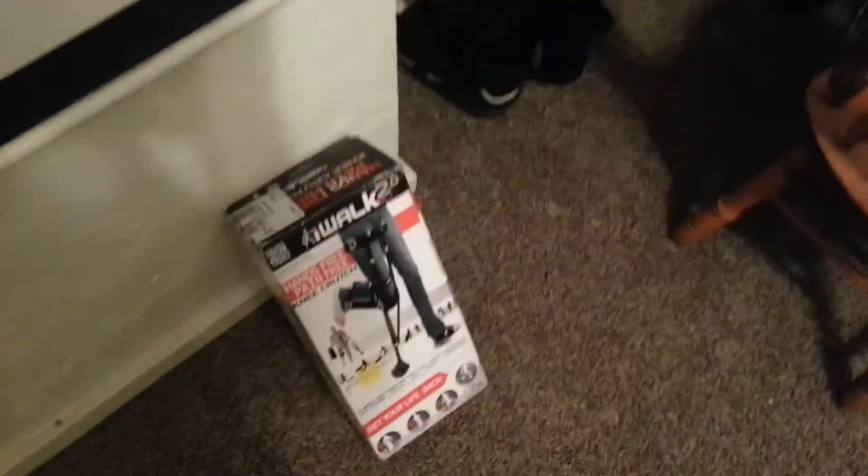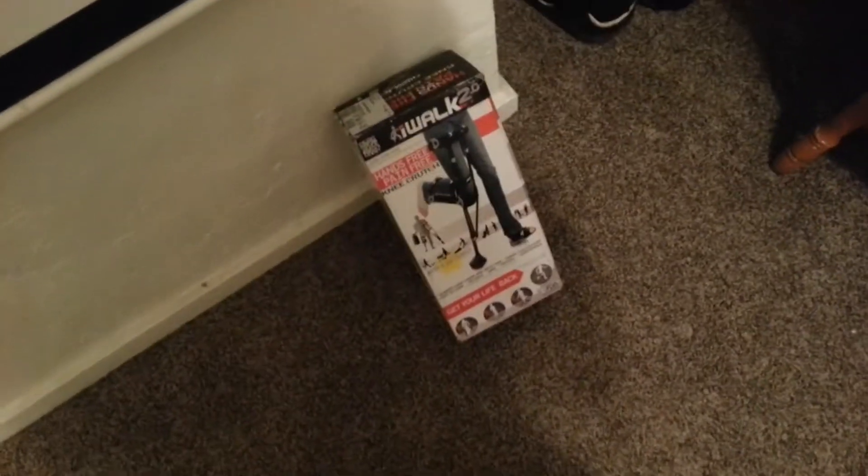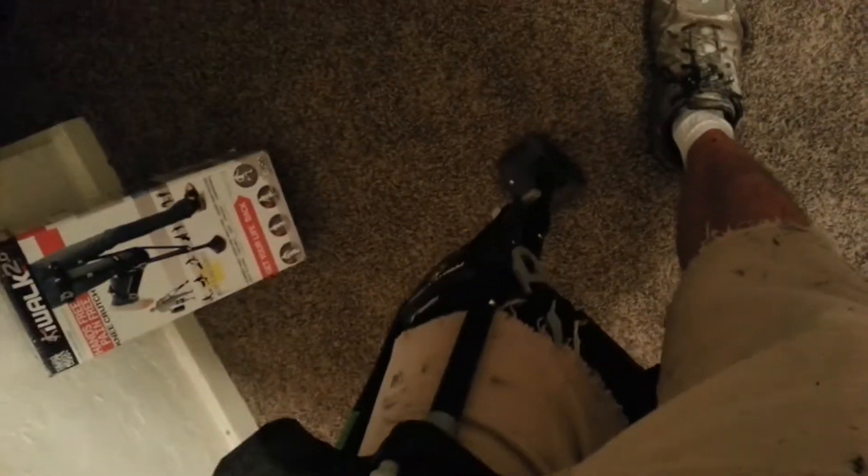So I got this, and nobody's even seen one, including at the hospital — they're like, where'd you get that thing? I think it's definitely a conversation starter pretty much wherever you go. I'm wearing it right now, don't mind the work clothes. It's pretty stable. It still sucks because you don't have the use of your foot or your knee when you're using this thing, but it's still a really good alternative to crutches.